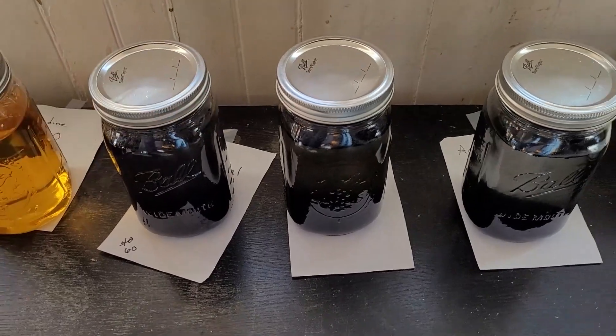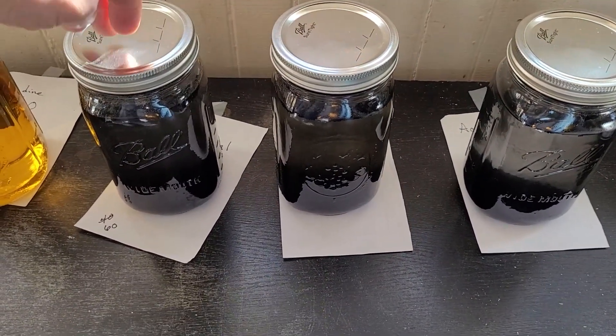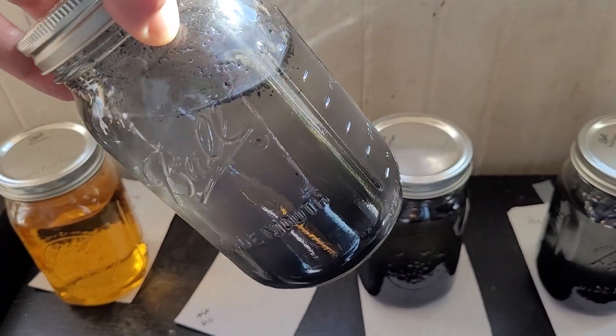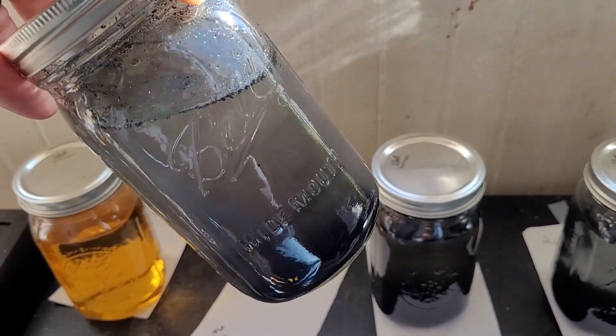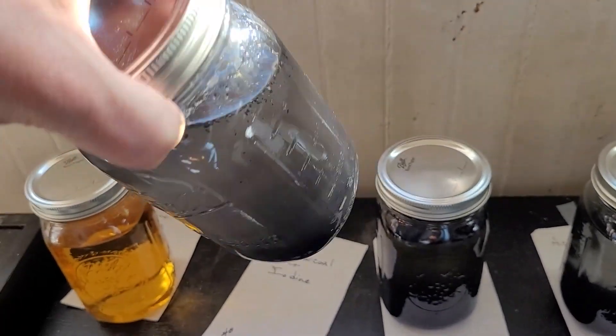I finally hit a point where there was a change, and it happened with the homemade activated charcoal. This jar has just the regular lump charcoal — not activated — the same type you'd use in your grill except without all the additives.